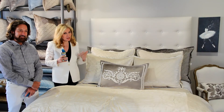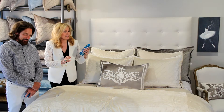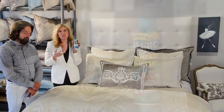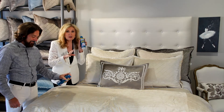I want to talk about how to care for these gorgeous luxury velvets. I have a little tip — a secret that we stumbled on. It's called Magic Wrinkle Release. You can find this in any grocery store. We stumbled on it as we were setting up for a show one time and thought, 'Oh my god, this is magic!' So Craig is really great at this. All you do is spray it right on